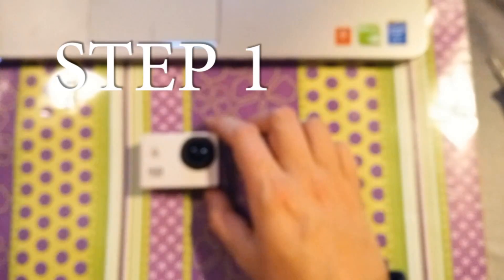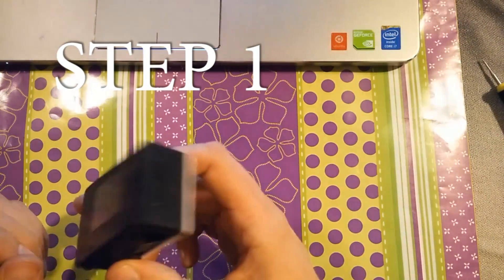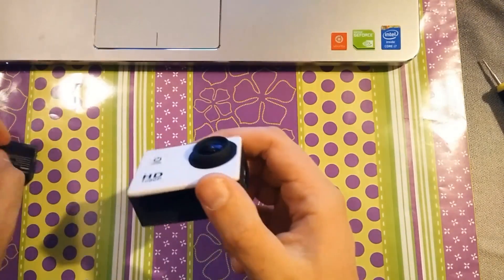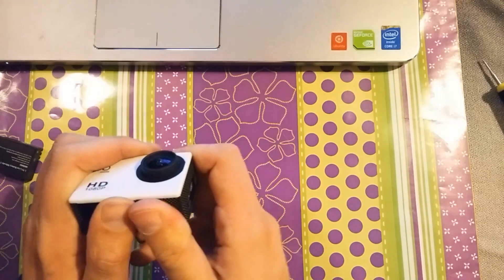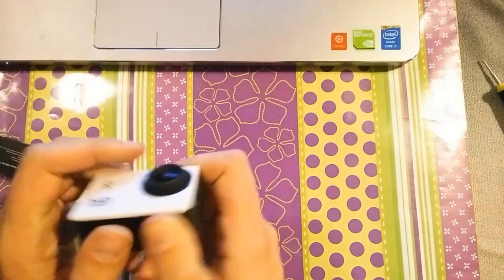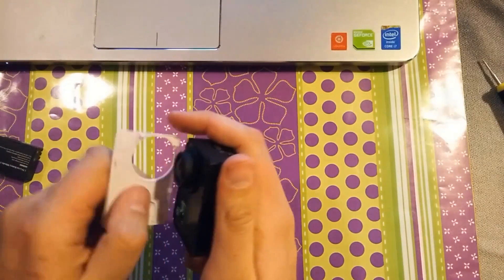Welcome to the first step. In this step, which is very easy, we have to remove the battery and then through this compartment we push on the front cover with very little force — maybe medium — and it should snap away pretty easily.